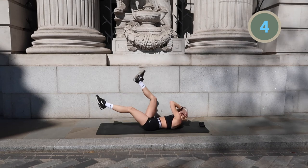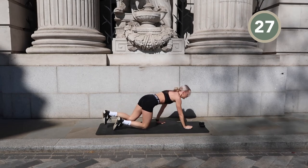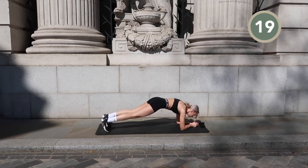Next up, come into a normal elbow plank position and we're going to crunch here. Quick aside — we're filming by Tower Hill station, right outside the Four Seasons Hotel. Because of lockdown it is closed, and thankfully there were no cars passing.